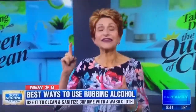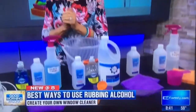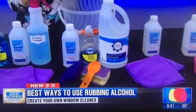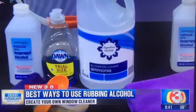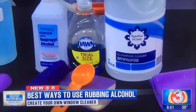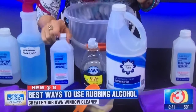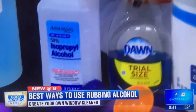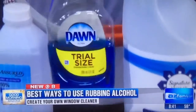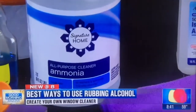Now we're ready to do windows. For outside windows with tough screen stains, bug stains, or greasy dirt, you want to make the tough-job window cleaner. For that, use one quart of rubbing alcohol, two squirts of liquid dish soap, and two things of ammonia.